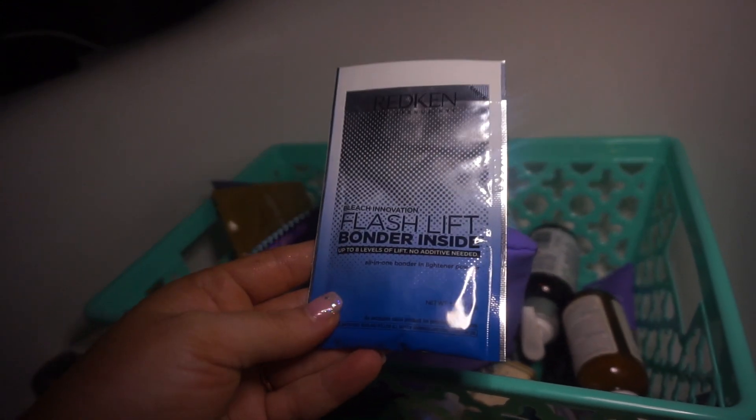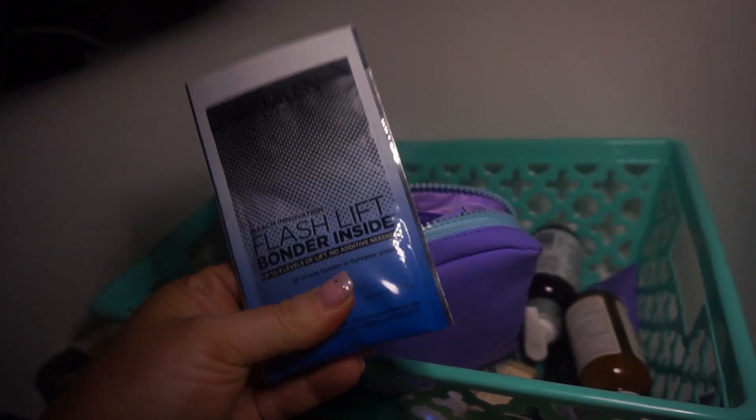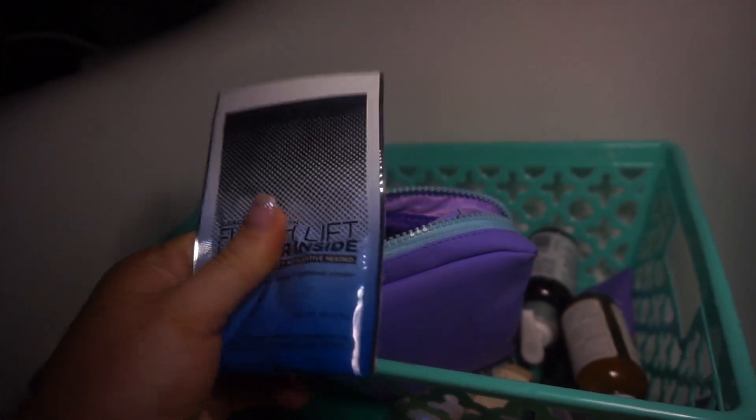Redken Flash Lift, Bonder Inside — yeah, I should not be trusted with this. There's no reason I would use this; it's like a powder in there. I don't do hair — I leave that to my mom and the stylists at the salon.